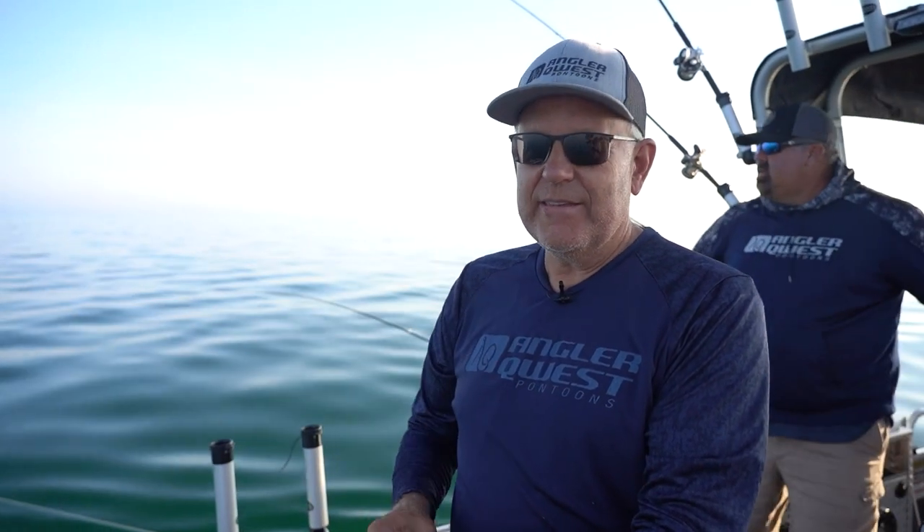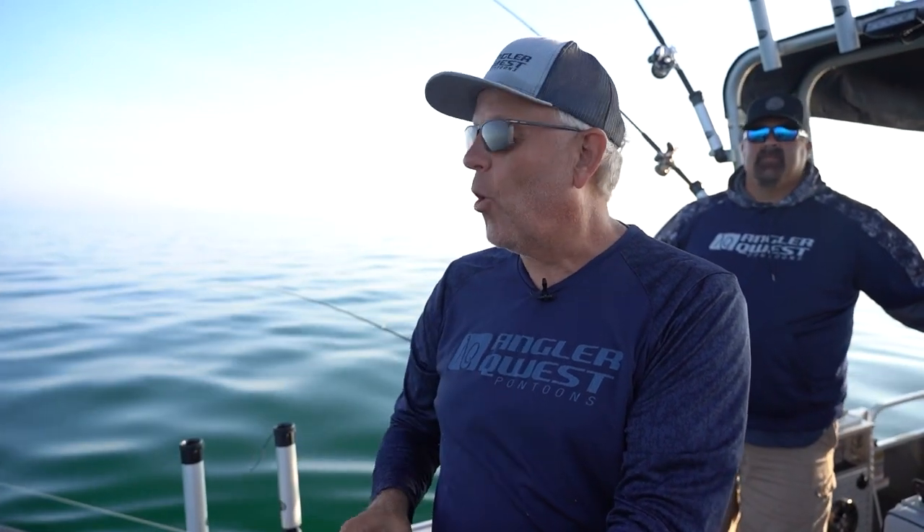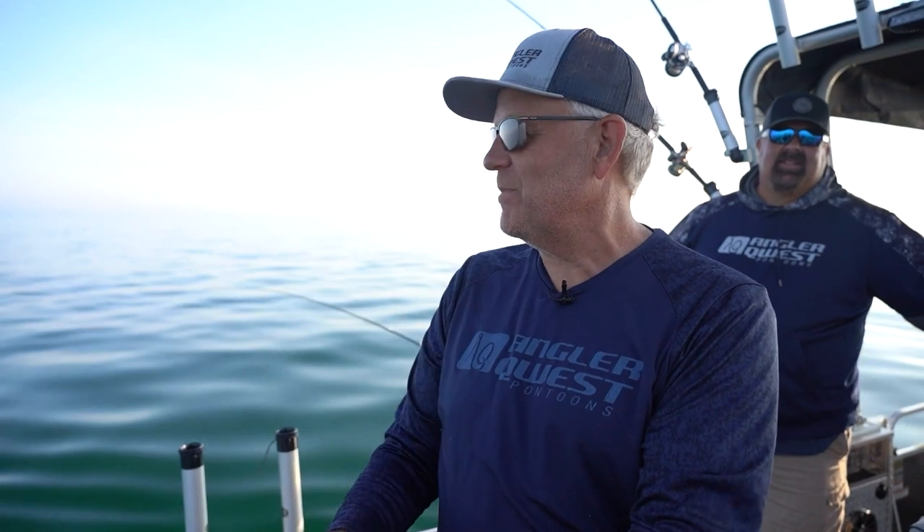Welcome to the show, everybody. John Bergsman here from Fisherman's Digest, out with Brad Dufuy and the Angler Quest 24 Pro Troll. We're hooked up with our first fish — we're hoping it's a walleye. Brad and I probably don't want to take wagers on this one because I've got the rod in my hand.